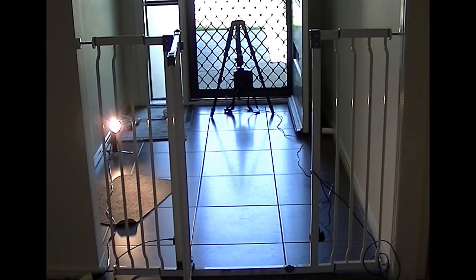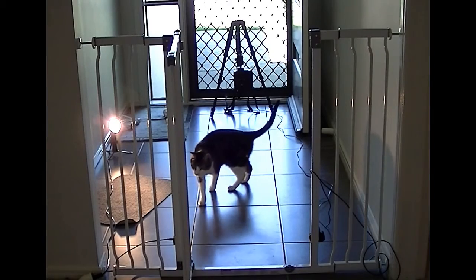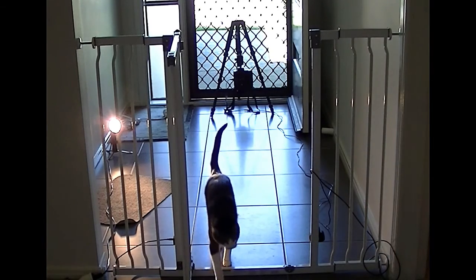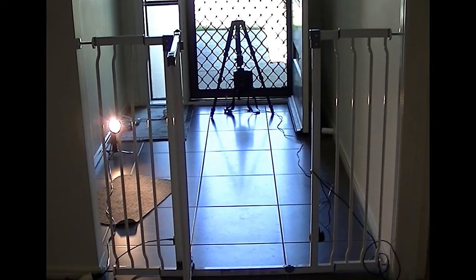I'm just trying to wind the cat up a bit, and you can hear it triggered. When she walks back it'll trigger again, so I'll try one more.